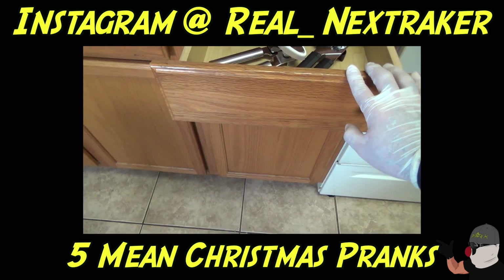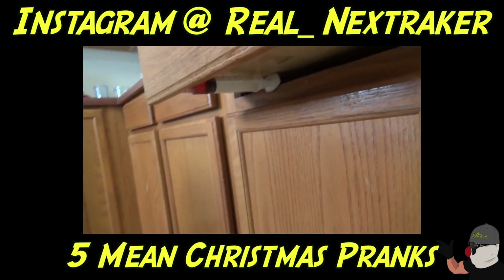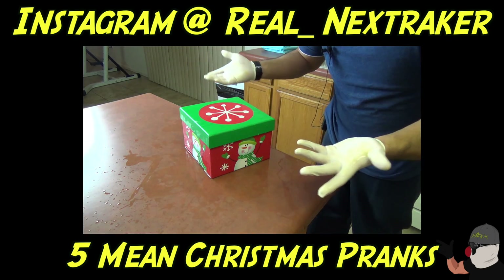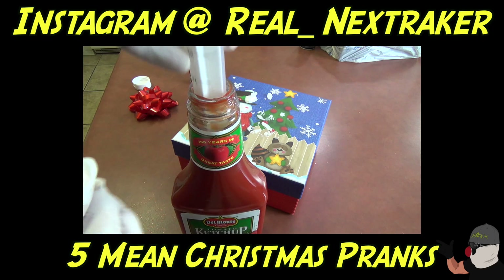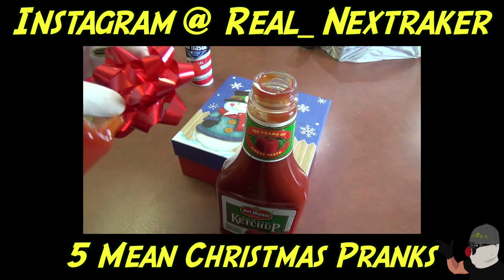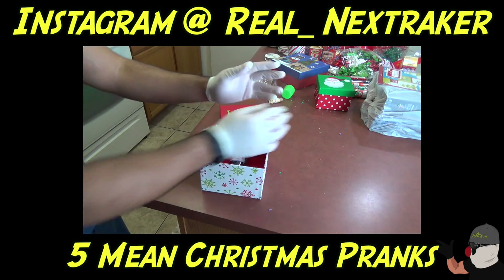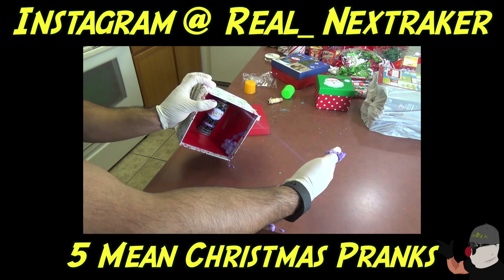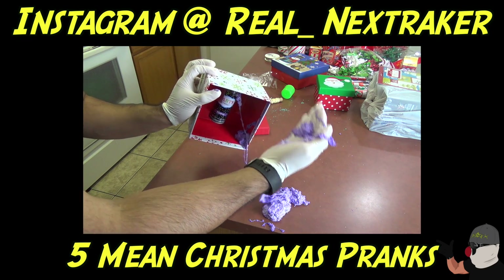So the syringe is right here and I'm gonna push just barely and it's gonna squirt — oh, see that! So you tell them, 'Hey, why don't you just give it a shake and try to guess what's inside?' Of course they're gonna pick it up, and this is what's gonna happen. I'm gonna stick it in there, get some ketchup like that, fill this bowl with ketchup — look at that, it keeps on going and going and going. It's definitely gonna ruin somebody's Christmas!